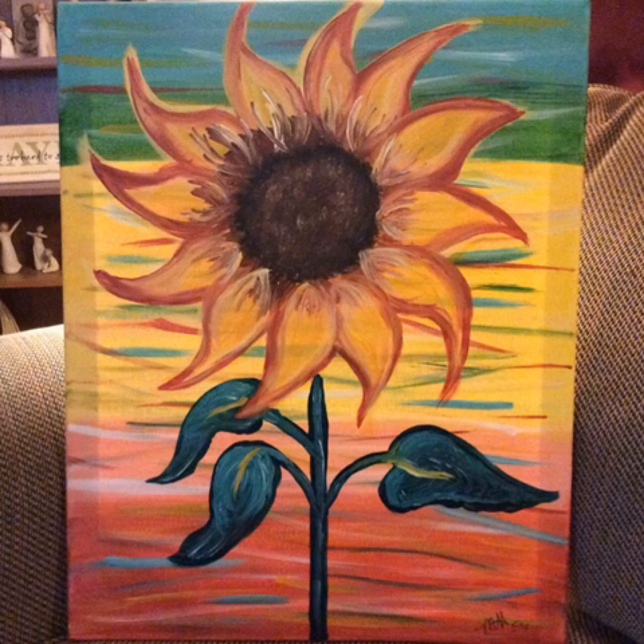Then we sketched in our flower with a light yellow. Over the top of that we outlined the petals in red and then filled in the brown center. To finish off we made the leaves and the stem with a bright green and a little bit of yellow.